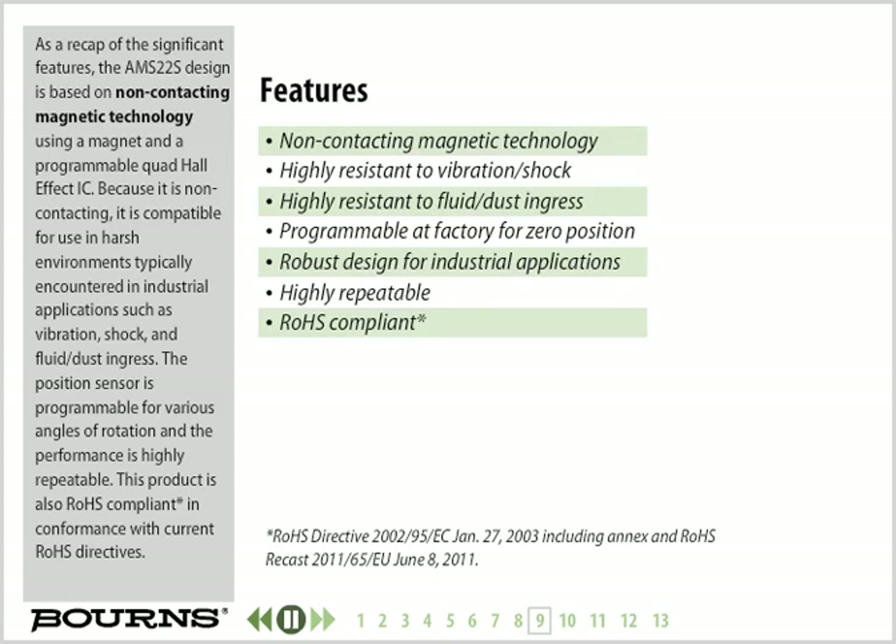As a recap of the significant features, the AMS22S design is based on non-contacting magnetic technology, using a magnet and a programmable quad Hall-effect IC. Because it is non-contacting, it is compatible for use in harsh environments typically encountered in industrial applications, such as vibration, shock, and fluid and/or dust ingress. The position sensor is programmable for various angles of rotation, the performance is highly repeatable, and this product is RoHS compliant in conformance with current RoHS directives.